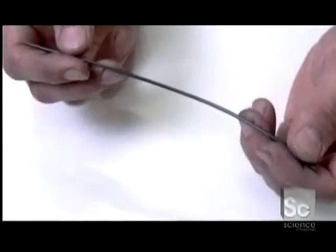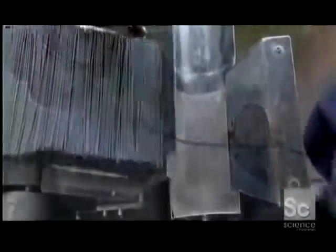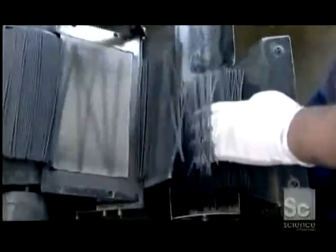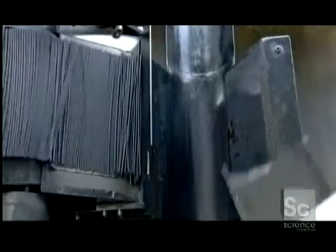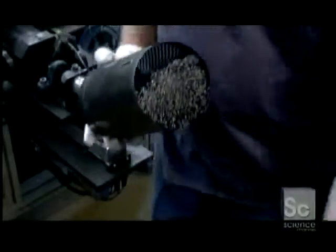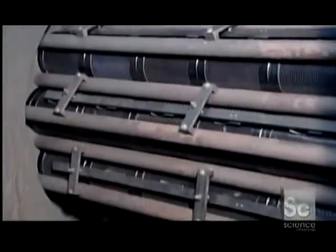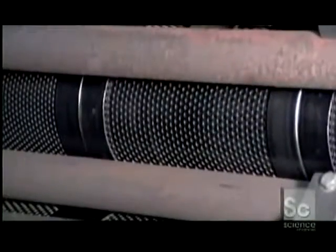The leads are the right thickness and length, but they're soft and pliable, because they still contain water from the mixing process. Workers load the leads into a rotary dryer at 320 degrees Fahrenheit. 12 hours later, the leads exit the dryer straight, but not quite strong enough.